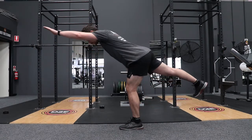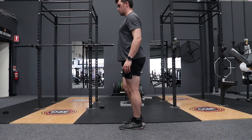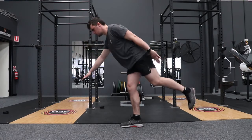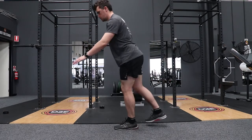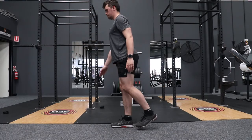A second version of the arabesque — as you can see in the video, we're doing exactly the same thing as version one, but we can extend the arms out in front like a superman. If you don't like to do this, you can have your hands out to the side like a bird to help you balance on that single leg.